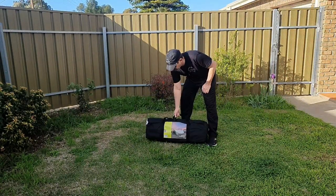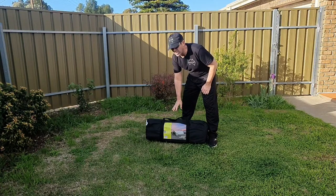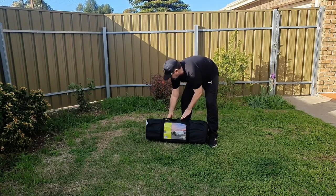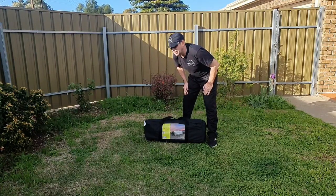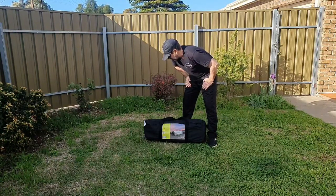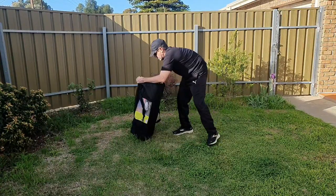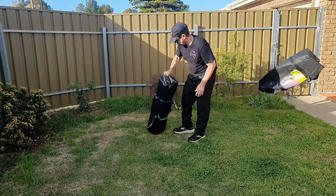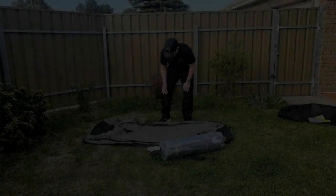This is actually the first swag I've ever bought. I normally don't go with a swag — I normally go with a tent, which is more lightweight. But this is pretty light; I just weighed it at 5.9 kilograms, which equates to about 13 pounds. I'm going to put it up and try to sleep in it tonight in my yard, so let's see how we go.